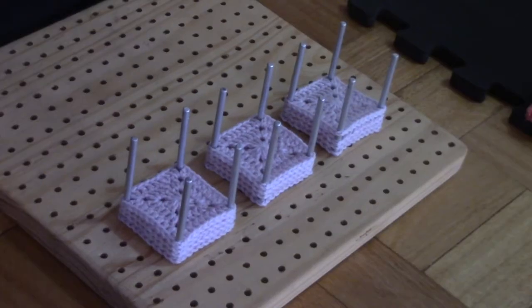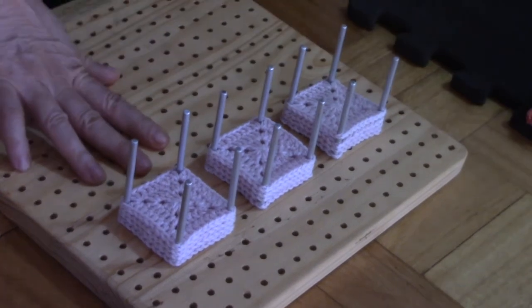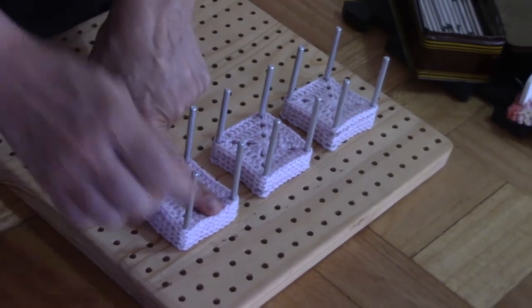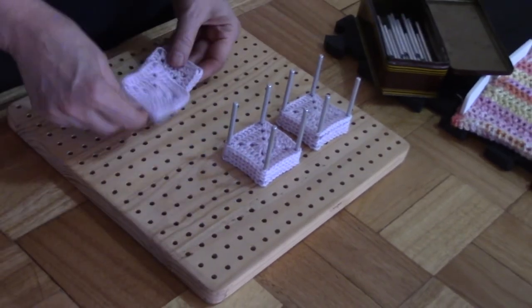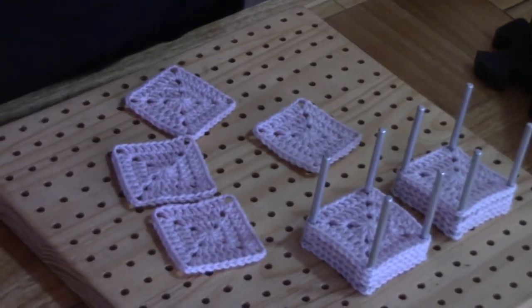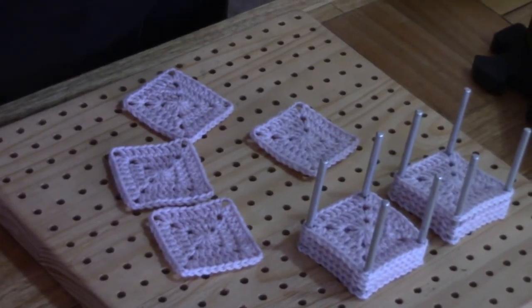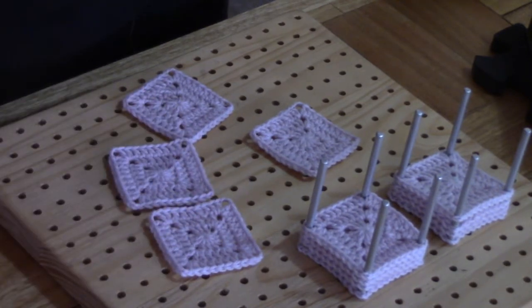Our little squares are dry and ready to come off the blocking board. Let me show you what they look like — I'm just going to pull out the pins. Look at that — perfect little squares just waiting to be joined. They look so much better than before they were blocked. The corners are nicely open, the sides are nicely straight. You're going to have a beautifully professional project just because you went the extra mile and blocked your motifs.